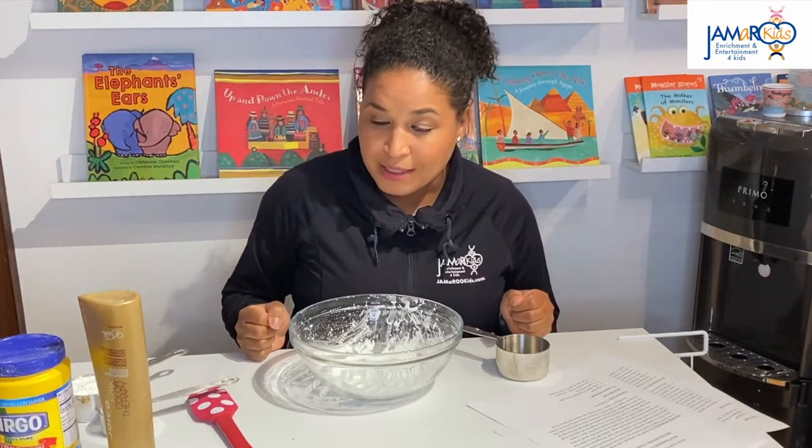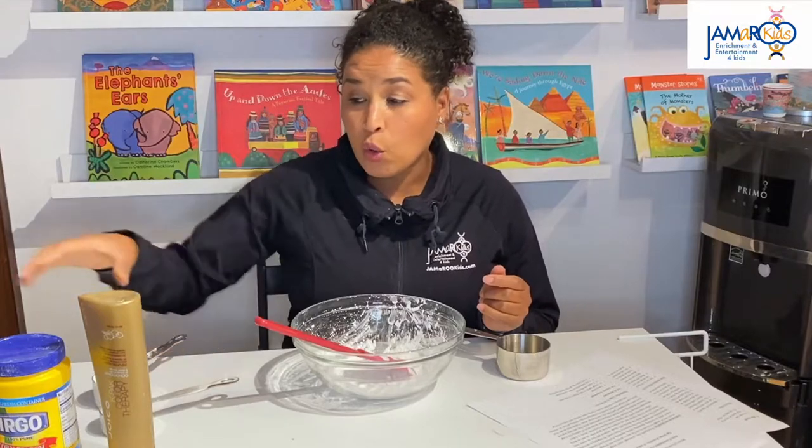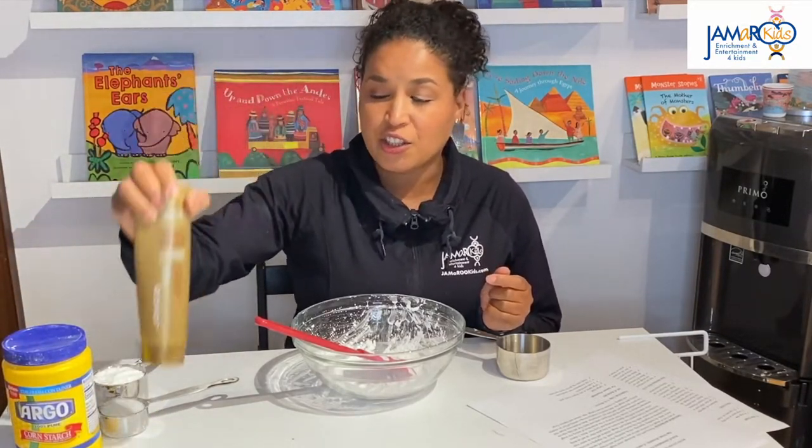So we are going to need a mixing bowl, a spatula or spoon, and some cornstarch and some conditioner — any kind of conditioner can work.